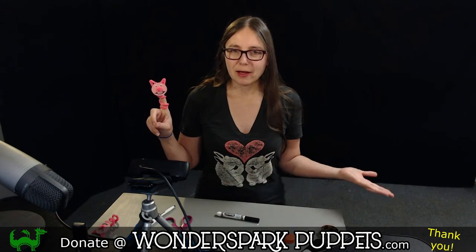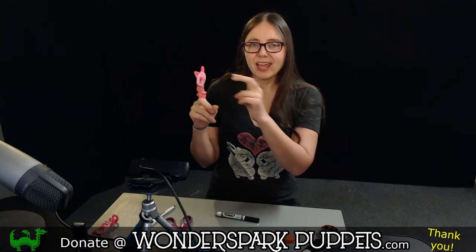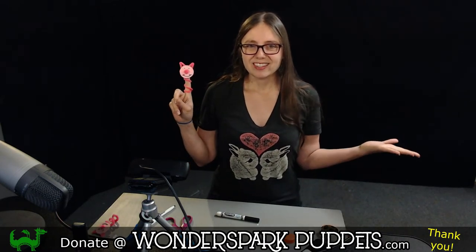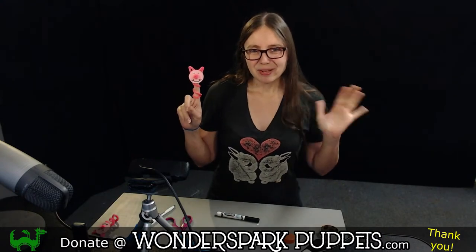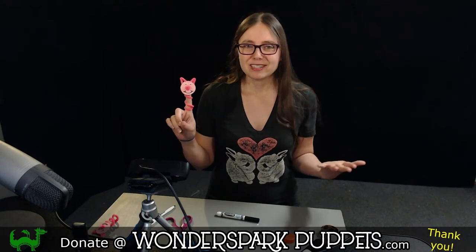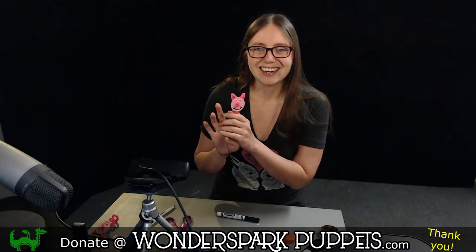If you like the kind of work and online content that we're offering, head on over to wondersparkpuppets.com to find out more ways you can support us. A big thank you to our supporters who sent us pipe cleaners, construction paper, and googly eyes through our Amazon wishlist — that's what allowed us to continue making these puppet DIYs. We have more puppet DIYs coming this summer, so check out our Facebook page for our new summer schedule. And if you make a pig puppet, be sure to let us know — post a picture in the comments, send us a picture through Facebook Messenger, or email us. We love seeing all the work you're doing. Thanks so much everybody, take care — bye-bye!